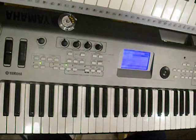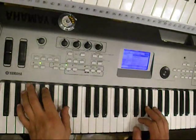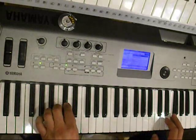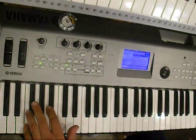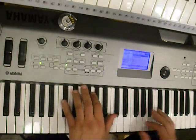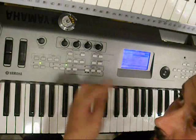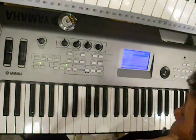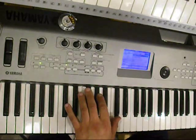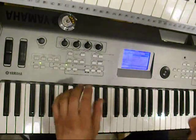This song originally is played in this key. But if I want to show you the piano piece like I played in the original video that I've done, with two hands, there's going to be a problem playing it in this key.